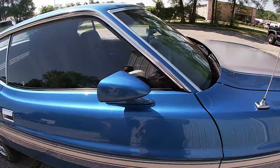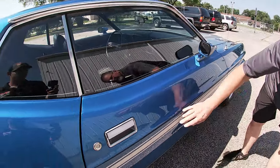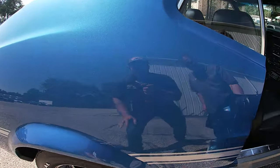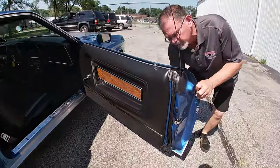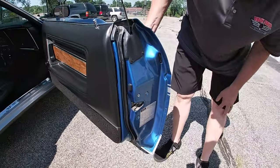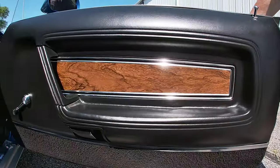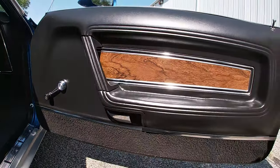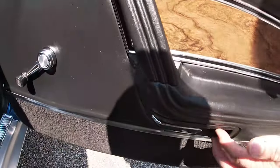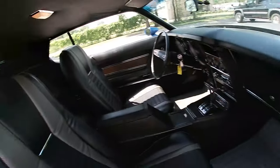I don't believe this car has had very many miles since the restoration. As few defects as the car has, the door is in excellent condition. The bottoms of both doors are in excellent condition, free of bubbling. This door panel is in excellent condition, and everything fits well. A lot of these big-body cars have a little warpage and panels don't fit quite right, but this fits very well.